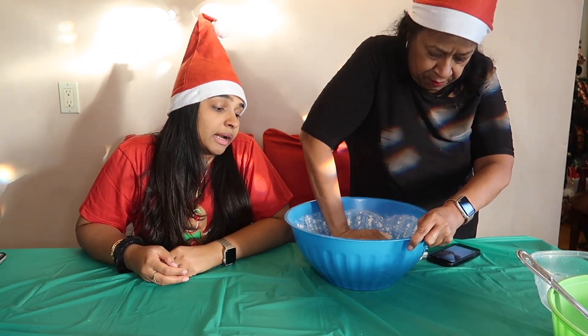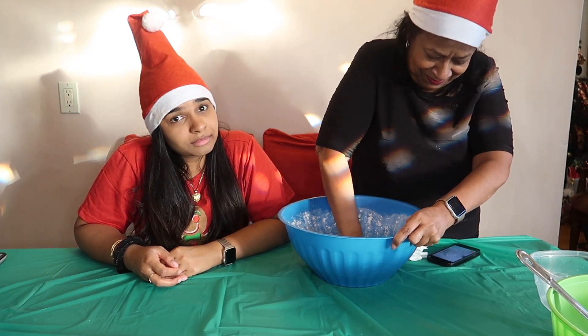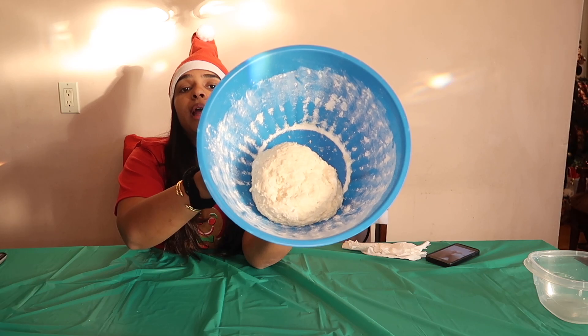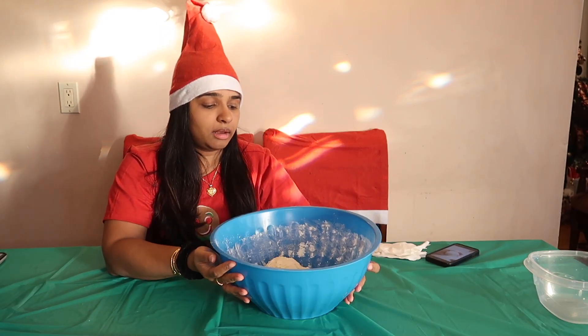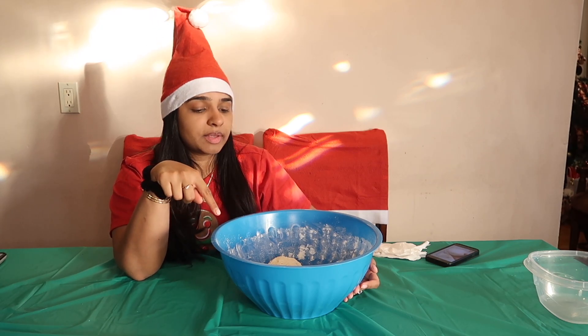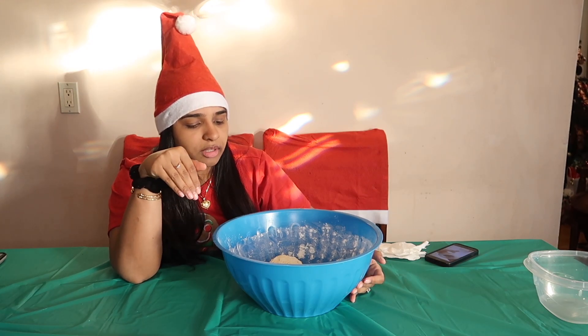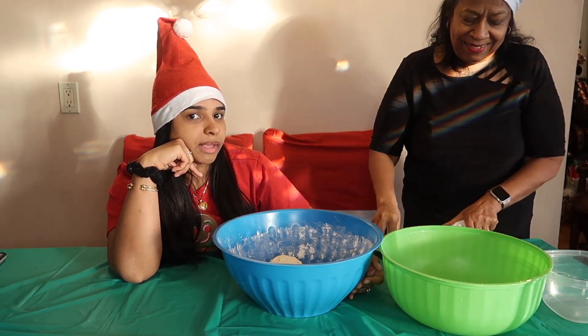My mom is kneading the flour right now. And how long do I have to leave it to rise after this? My mom just went to go get some oil, so this is what the dough is looking like right now. Very soon we're going to leave it to rise. We're going to have to put this in to boil and then bake it. It smells like bagels though — you know it smells like a bagel? Yes.